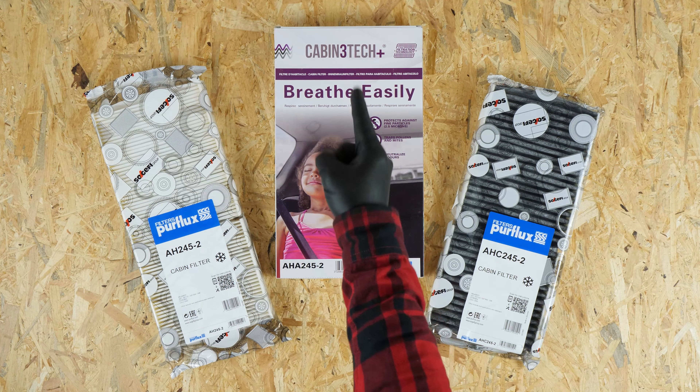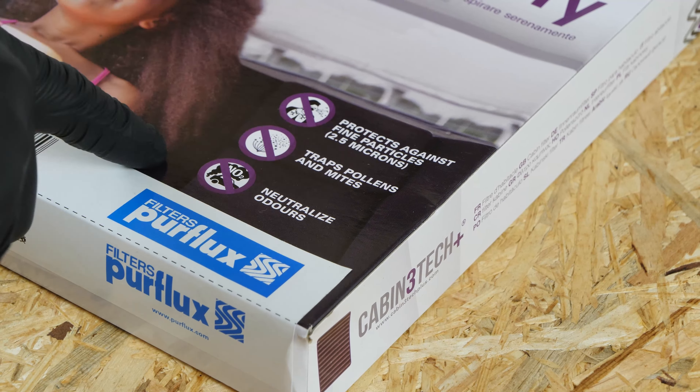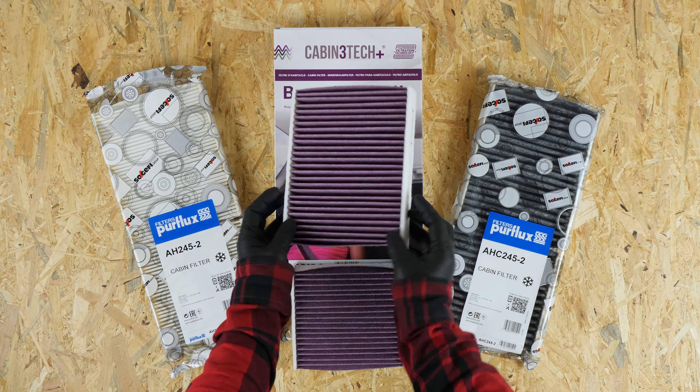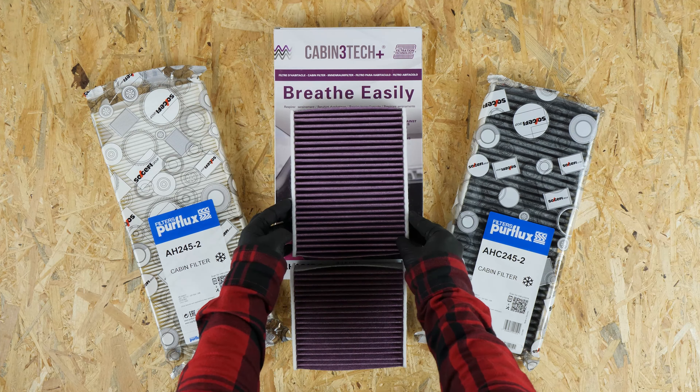A new generation of filter has appeared on the market. In addition to pollen and smells, this technology allows the filtration of very fine particles, often the cause of allergies. Even if they are a little more expensive, they are probably the best option.